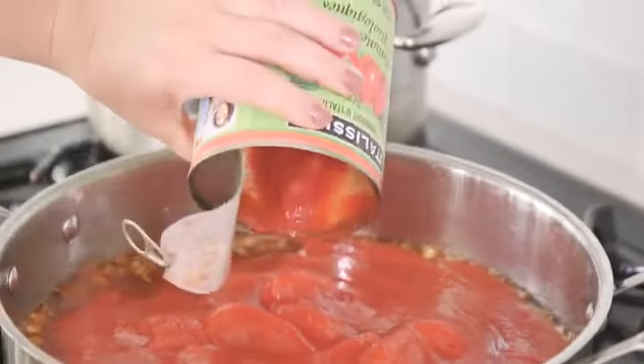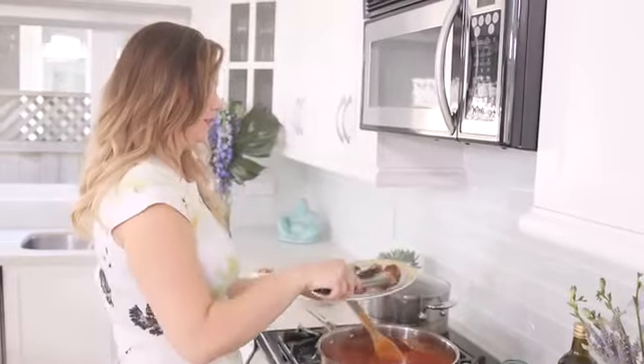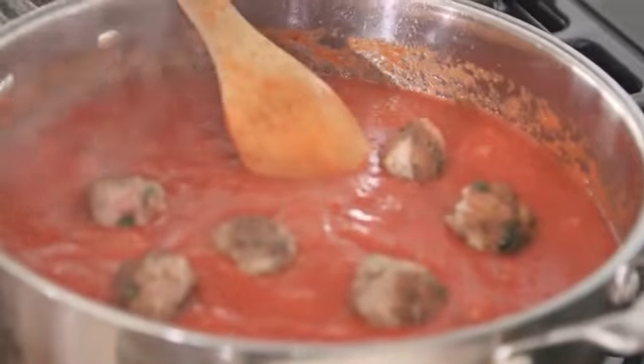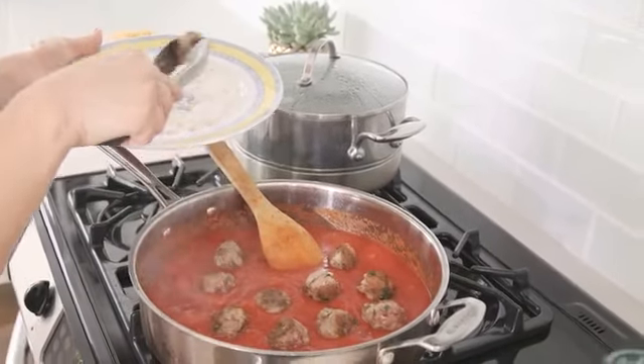You can use whatever tomatoes you'd like. I do recommend using a peeled tomato because you don't get those bits of skin and it's a bit of a smoother finish. These are gonna go right in there, and the meatballs are gonna finish cooking in the sauce so all of that juicy flavor of the meat is gonna marry into the sauce.